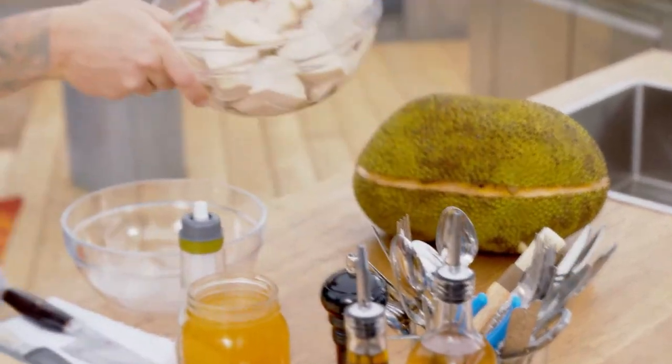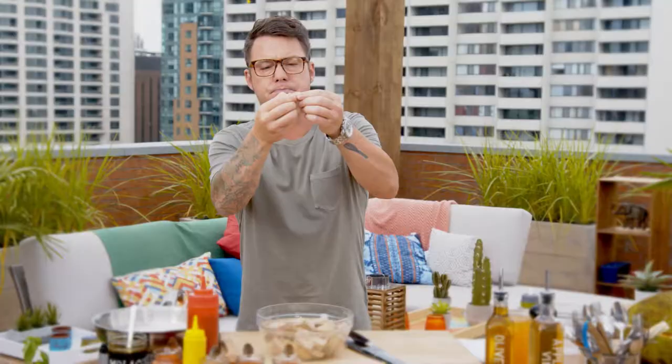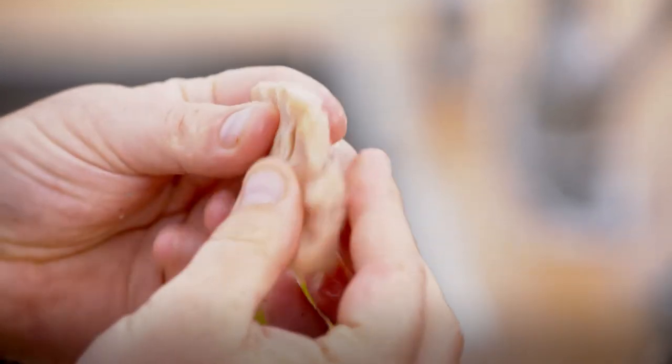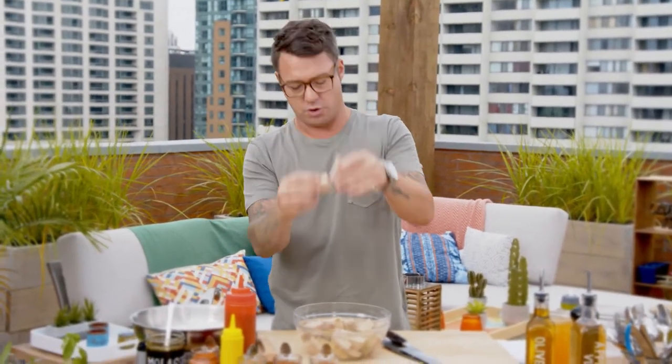This is canned jackfruit, and if you look at it, it peels away like a meat would — like pulled pork — and it's so good in a barbecue sauce. I like to soak mine a little bit, and then just cut off the cores.